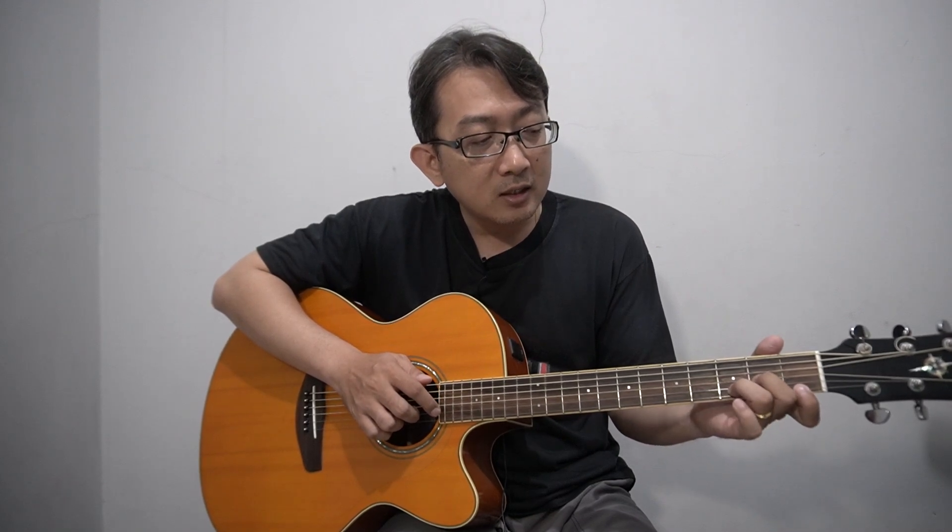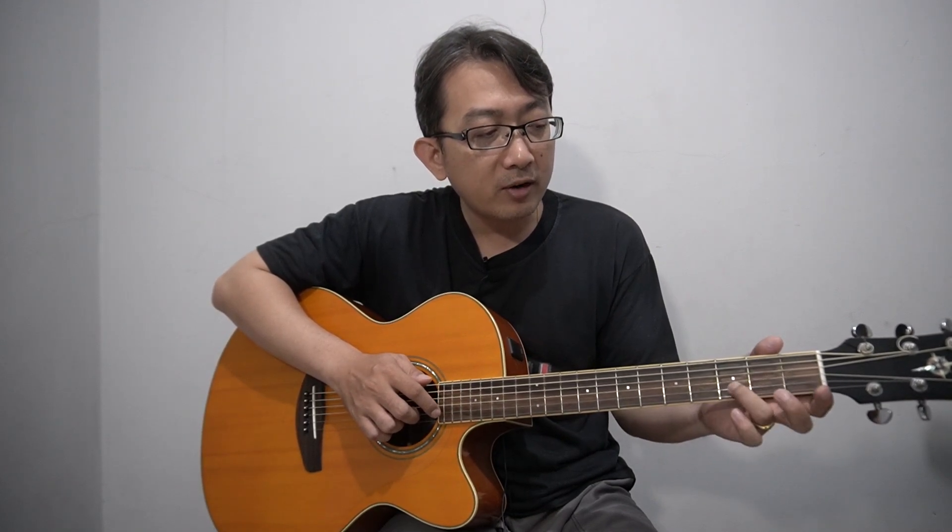That's major 7. Now you can also use minor 7. Maybe you already know D minor — this is the basic chord. Now you need to change some fingers: specifically, lift your ring finger and remove it from the chord.